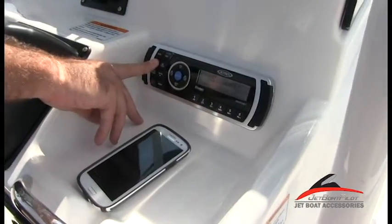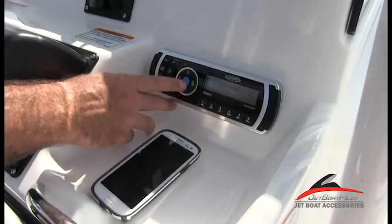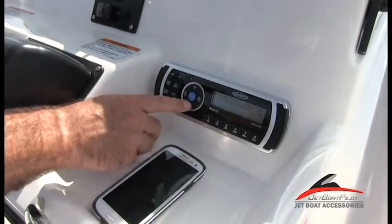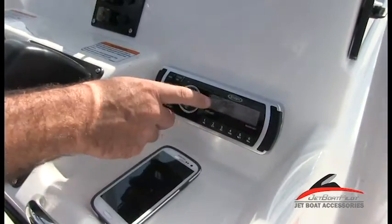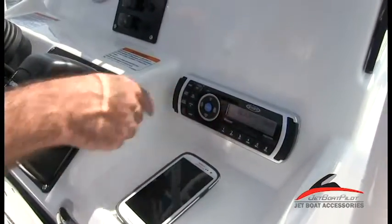We'll hold down the audio menu and that's going to bring us to the menu. Then we're going to tab over until we see something that says BT device. We can tab down from that once we hit okay, and we're going to cycle through all the known Bluetooth devices available. This is the BT device we want to connect to, so we'll press enter.